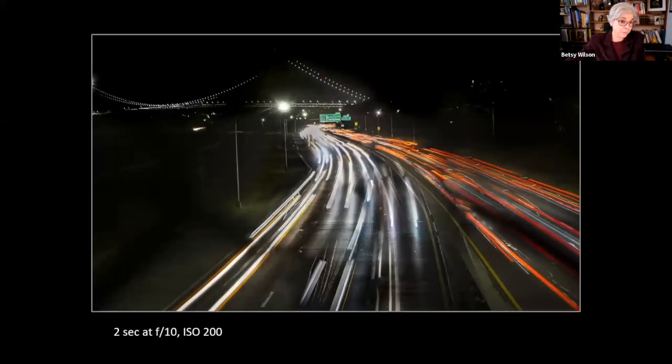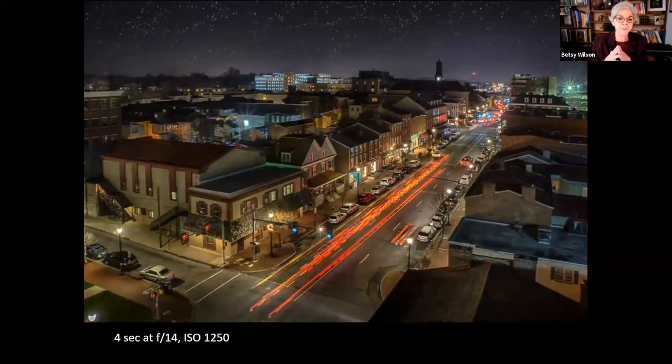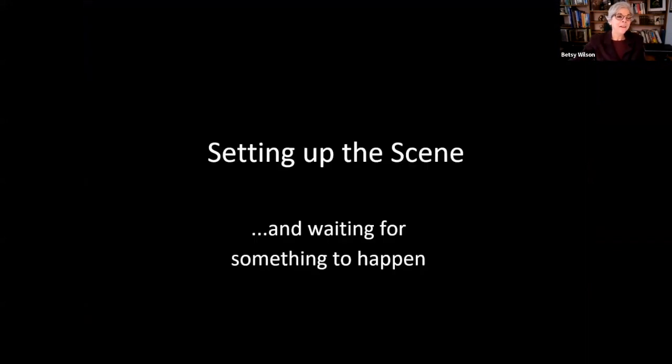On a highway with cars going maybe 60 miles per hour, a two-second exposure captures those streaks of light. In a small downtown where cars move much slower, this was an eight-second exposure — the camera on a tripod, which is a must for such a long exposure. This is the same downtown from the roof of a public parking lot. The roof had a high cement wall, so I had to raise the tripod and brace it against the wall to get the camera high enough — kind of had to guess the direction of the camera. Lucky guess!